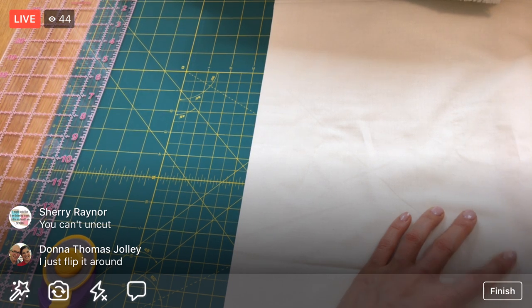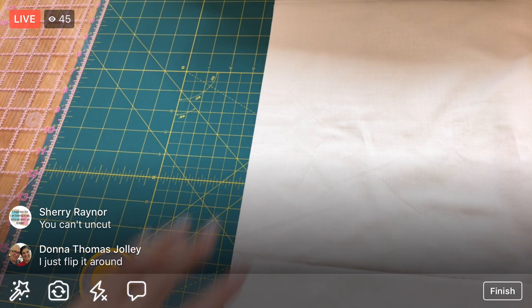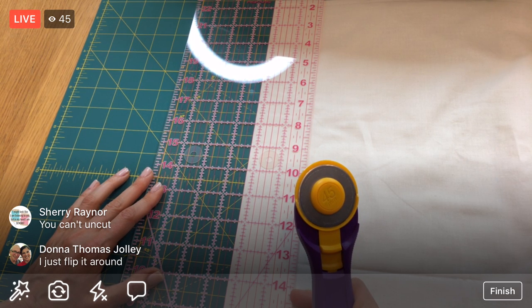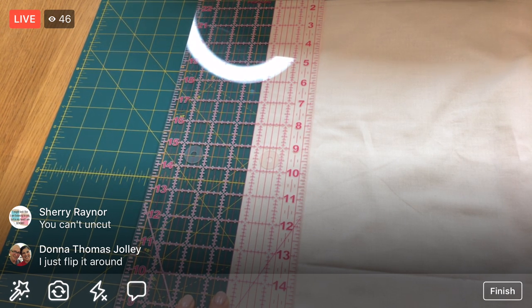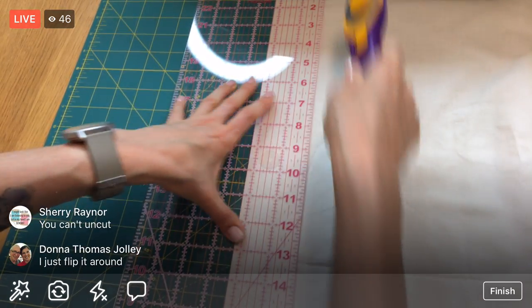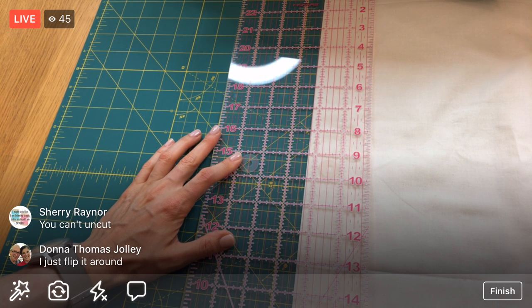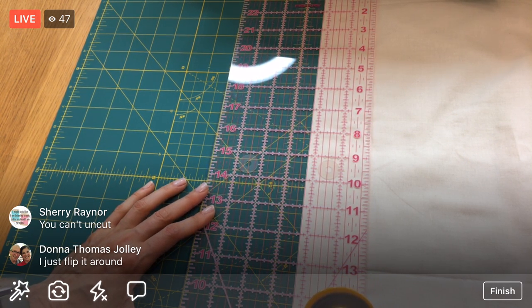I need six two-and-a-quarter-inch pieces. One, two and a quarter - these are an inch smaller. That's the first one. One, two and a quarter - that's the second one.